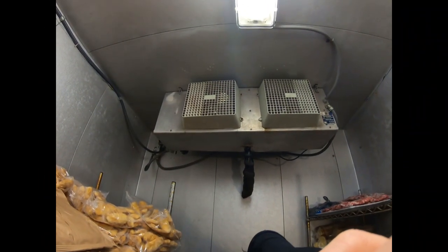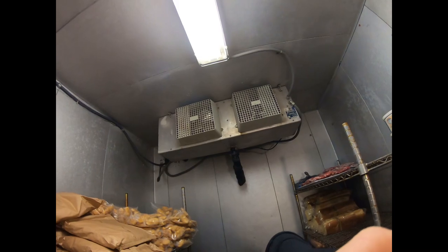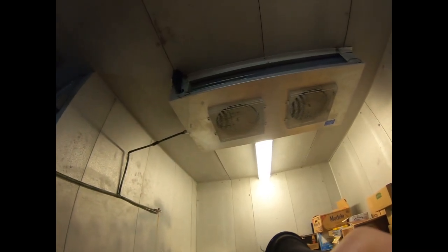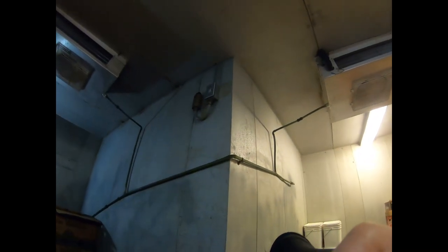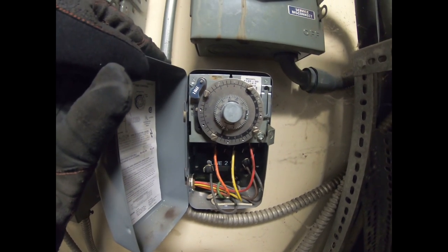Got a freezer here that's not running - it was supposedly running this morning and the heaters don't feel like they're on, so it seems like it's stuck in defrost. I've got the clock marked, we're going to see what it's doing. We also have a cooler - same scenario. It's running at least but it's not cooling, it's about 45 in here, so we've got to go see what it's doing on the roof. Clock's marked, we're going to give that a little bit of time and see if it's moving.